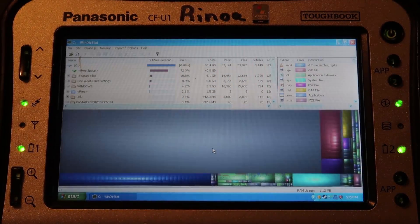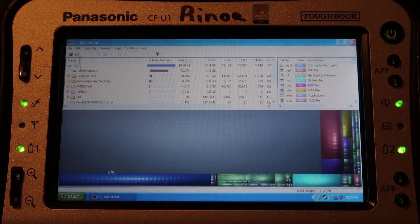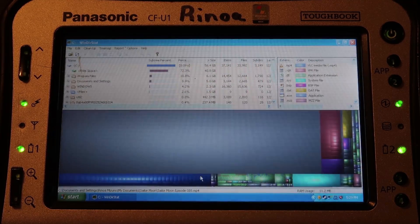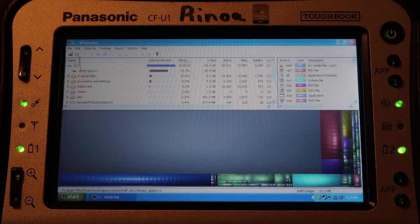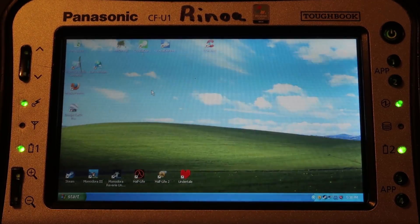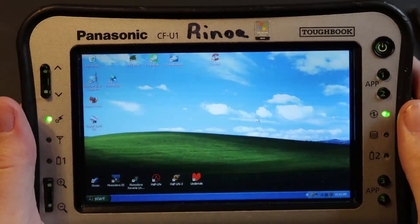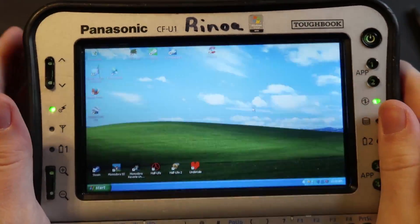In case you're interested, here's how the SSD looks. I have a bunch of episodes of Sailor Moon on here — because why not — and I have Half-Life and a bunch of games loaded on. So I could definitely clean up a lot of space and have a whole load of empty space here. It's pretty cool. This is a quick little mod and it actually kind of worked.